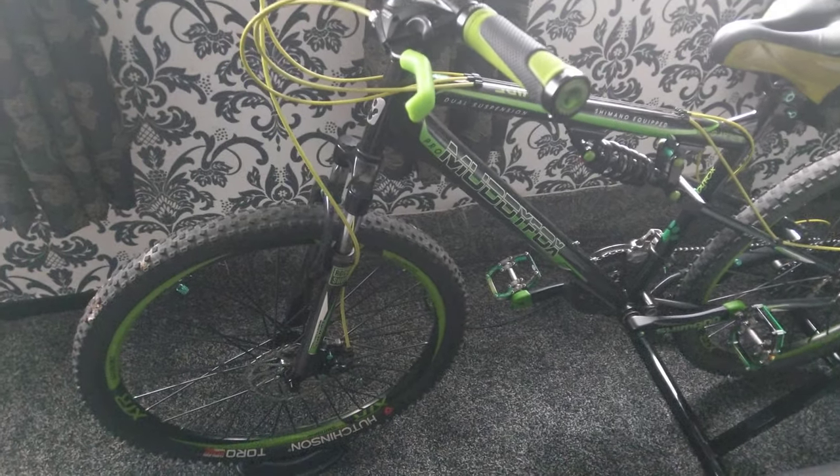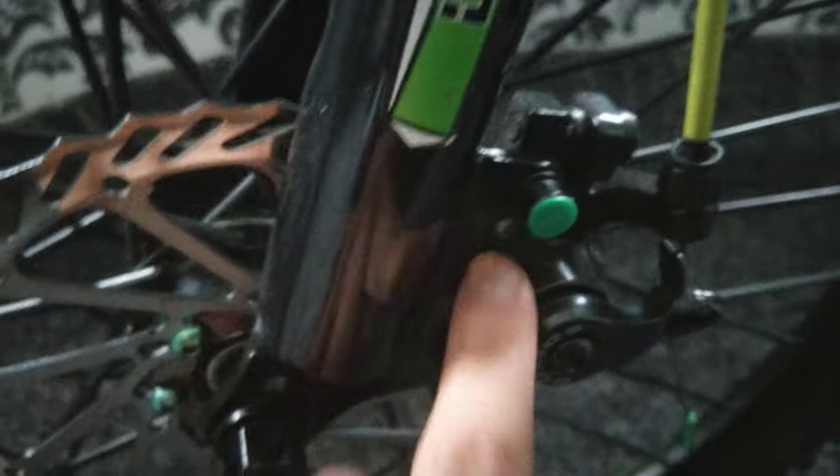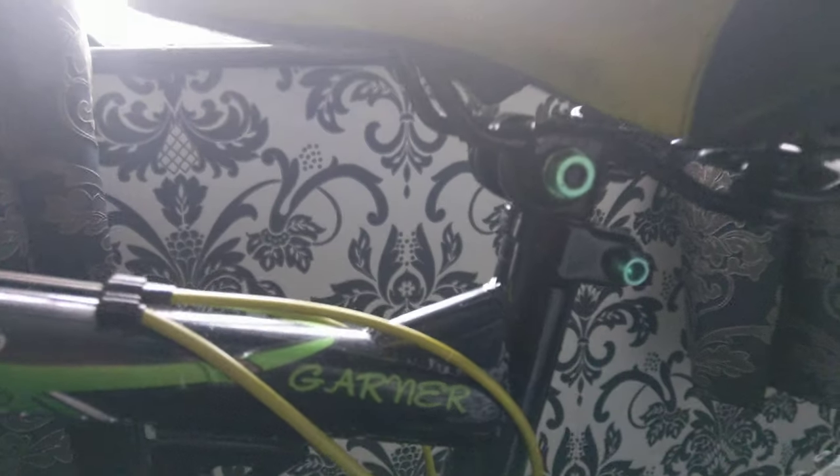On the Muddy Fox Livewire I've added Jagwire cabling, new grips, changed the stem completely. I've got the spiked grips on this one as well. I've changed all the screws to green, changed everything to green mostly, upgraded the pedals, all the wiring and bolts — all green to match. I've also got my name on it.